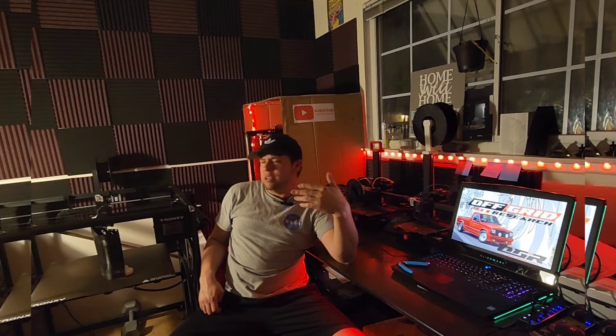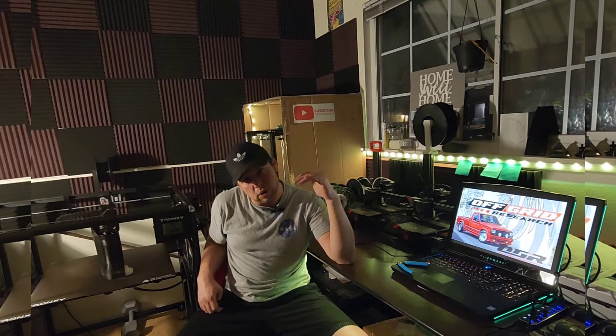What is up guys? It's Nate and I'm back with another 3D printing video and a two-month update on my new favorite printer. This thing is a beast. I'm talking about the TronXY Veho 600. So without further ado, let's get into it. I'm going to tell you about my experience with this printer over the past couple months. I've learned a lot, so I'm going to tell you all about it.